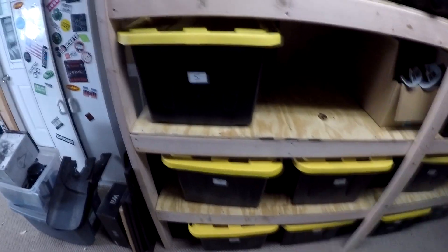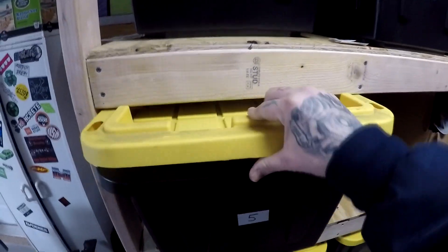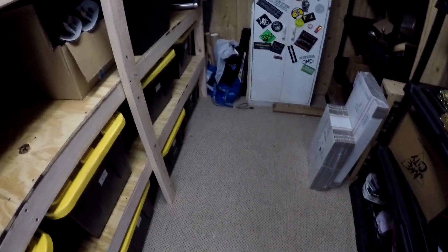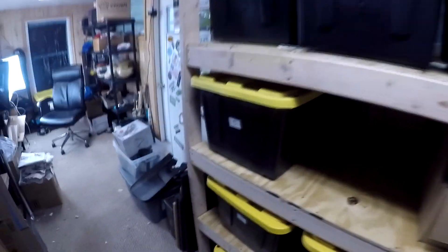I'll put the link below — it was not even $100 to build, though that was before wood prices went up. I got these really nice stackable, seal-tight totes. It's a little overkill, but my eBay room is in my garage, and once in a while I get a mouse in here. I don't want mice to eat or chew on my stuff, so everything is nice and sealed tight so mice can't get into my containers.